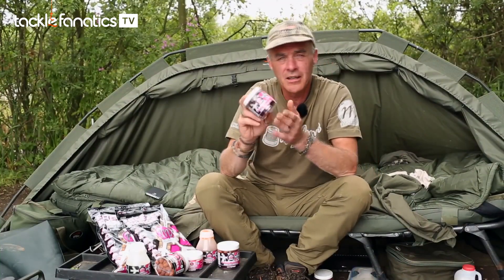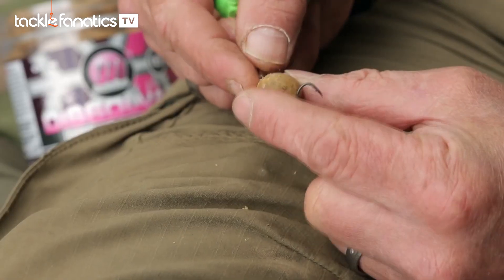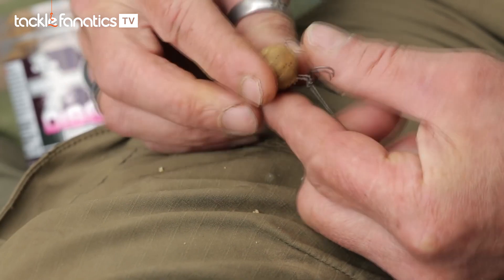I've got a new product for this year. These are the Dissolvers. Basically they're hook baits, but they're also suitable for PVA bags, stringers, tape, whatever you want.